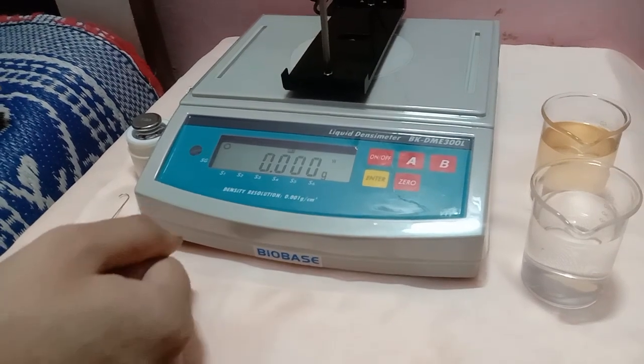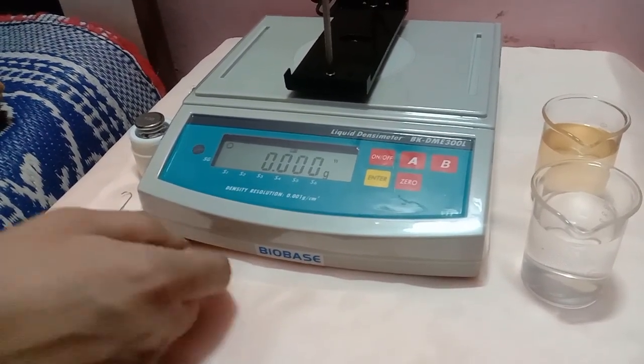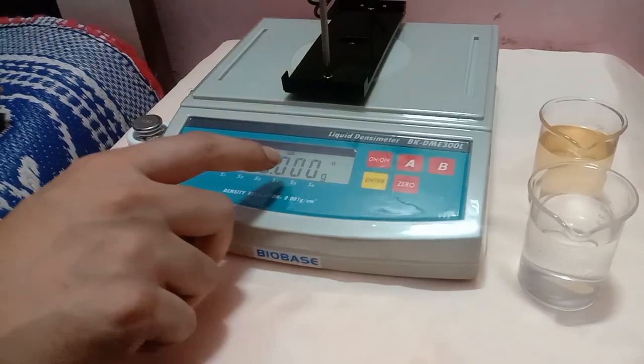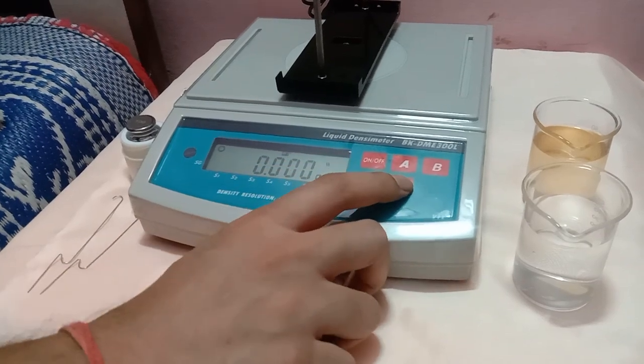The warm-up time normally is 2 minutes to 30 minutes. If the value is not displayed as 0.000, then reset the value by pressing the 0 button to 0.000.